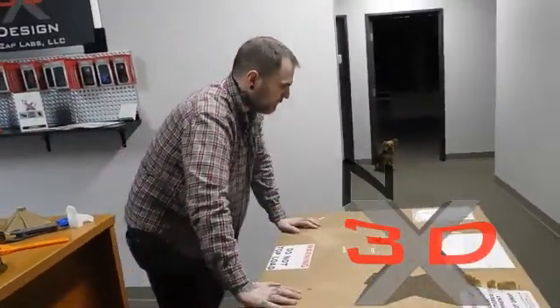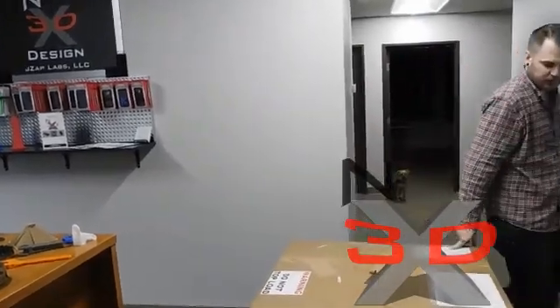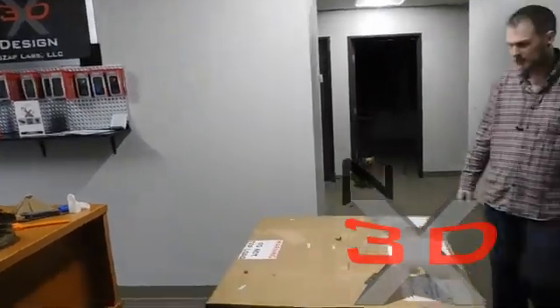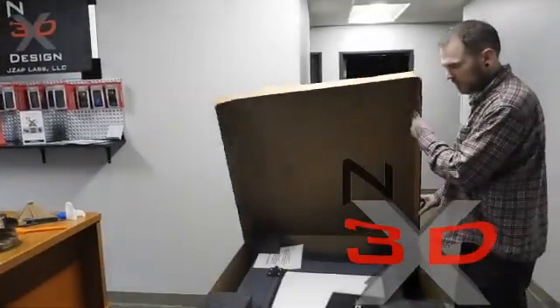How's it going? At 3DX Design we just got our new printer in — the Fusion 3 F400. We're excited about getting it. We've been waiting for a couple of weeks now. We're going to do an unboxing and a review.